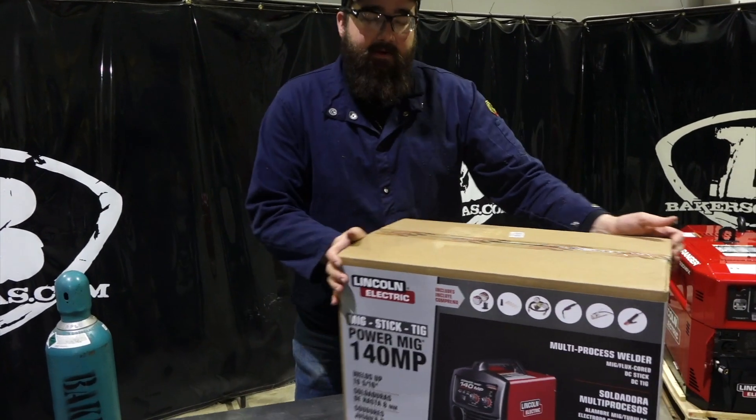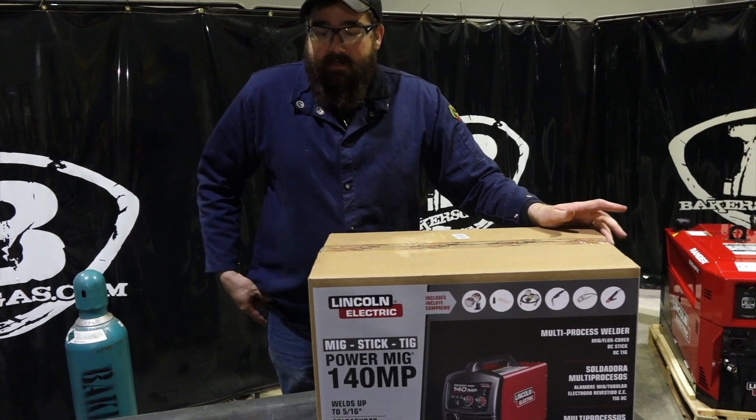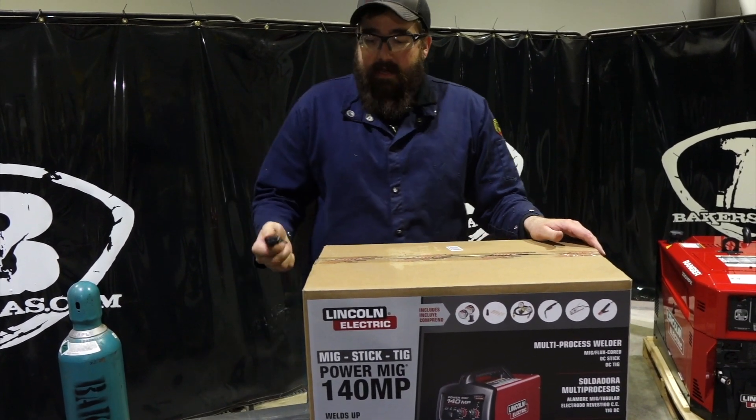Brand new unit, just got it here. I'm going to open it up, do an unboxing of it, see what comes with it, see how it looks inside. Let's check it out here.